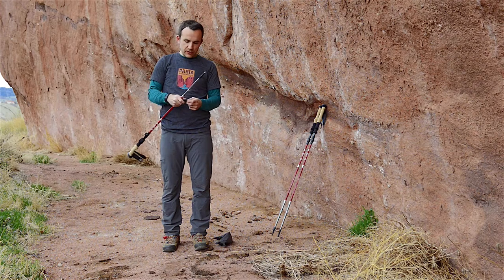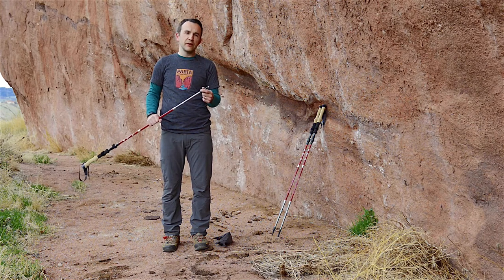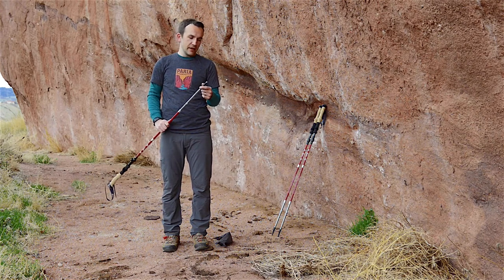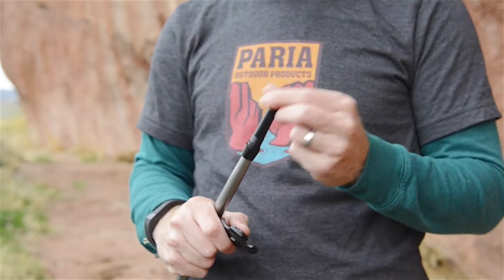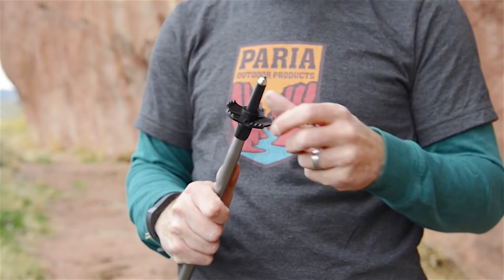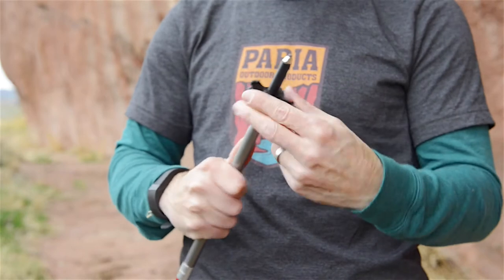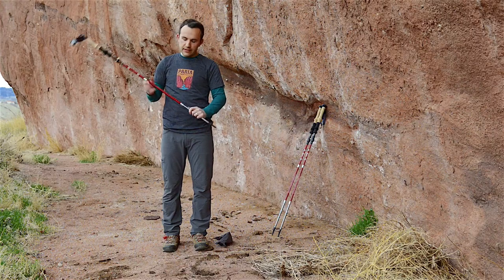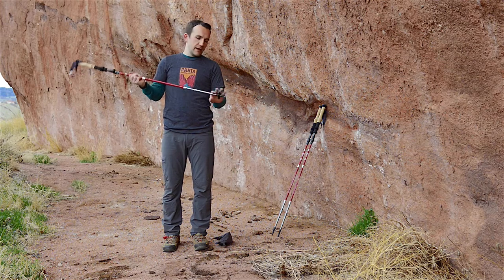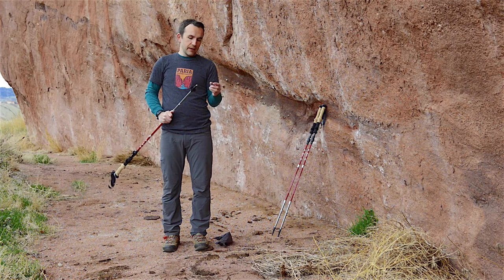The poles come with carbide tungsten tips, which are very durable and your best option out on the trail — they give you the best traction and support. If you're in muddy areas or snow, attach the trekking baskets, which just thread right on. The baskets prevent your tips from sinking into the ground.